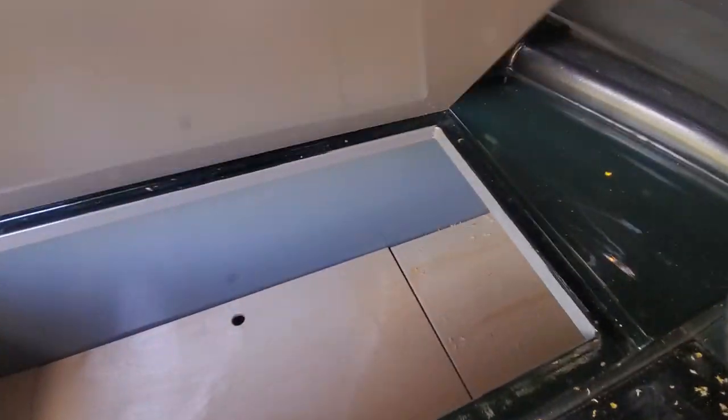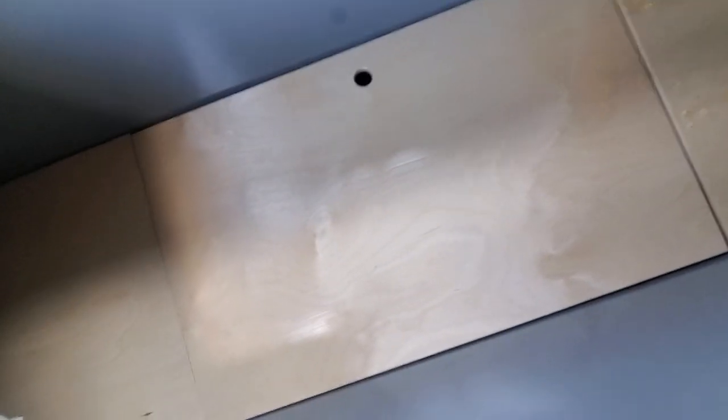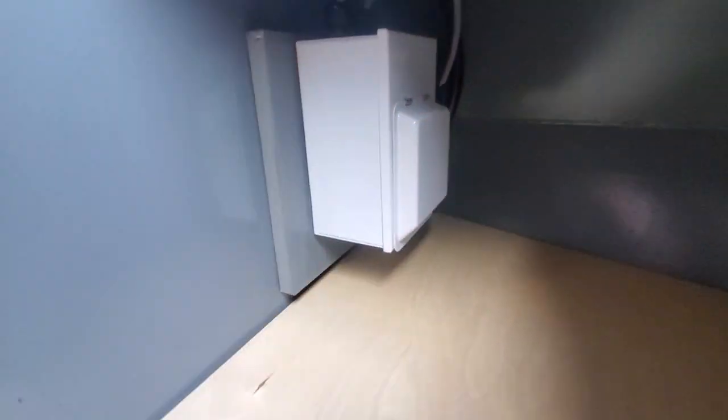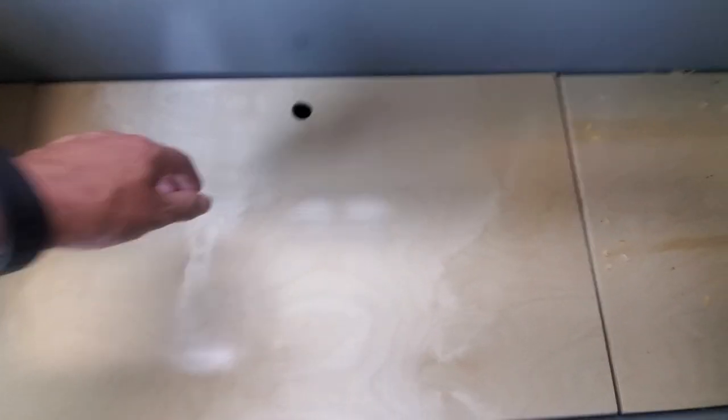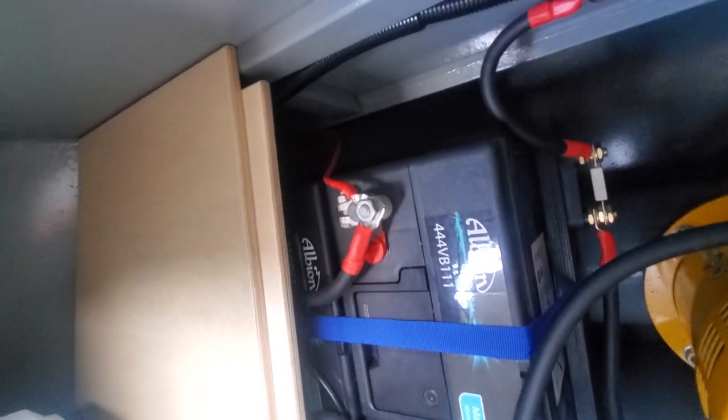Then we've got the usual bow thruster setup. This one's got shoreline front and back - that's just your trip switch for the front shoreline, which plugs in just there, still got the cellophane on it. And then underneath here are the first batteries - two big batteries there.